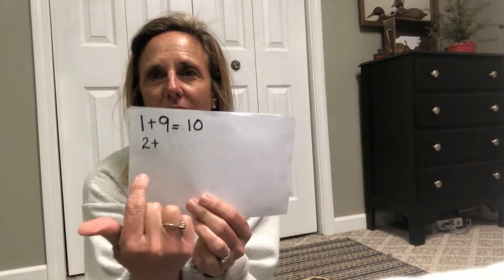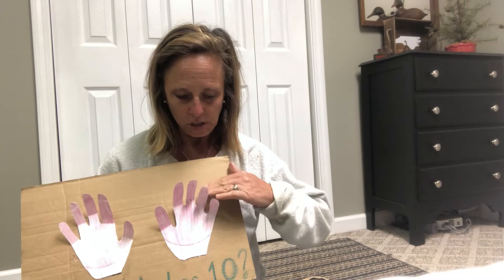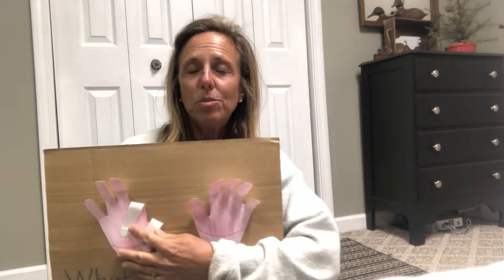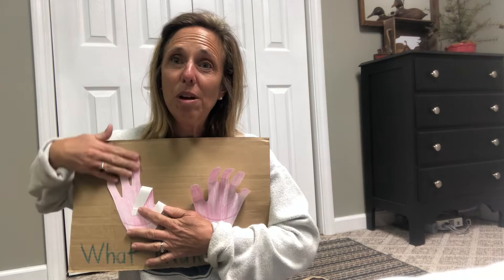Can you see that? So what's my next number after one when I'm counting? That's right, it's a two. So I'm going to put two on my paper and write just like this — two plus. Now let's see what two adds with to get ten. I'm going to put down two fingers — doesn't matter which ones. Let's see how many are left: one, two, three, four, five, six, seven, eight. So two plus eight equals ten.